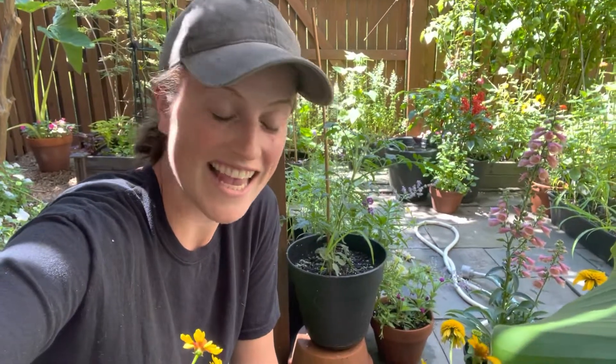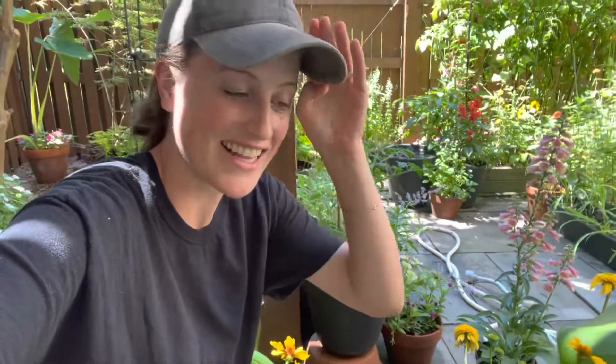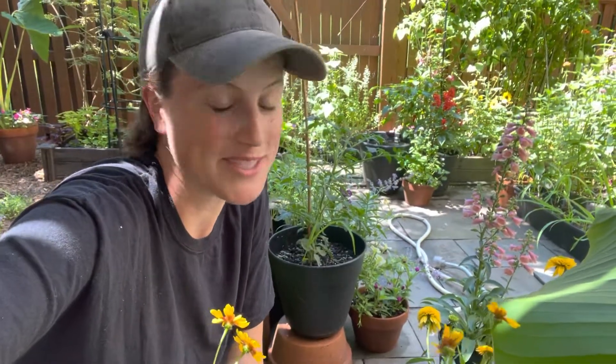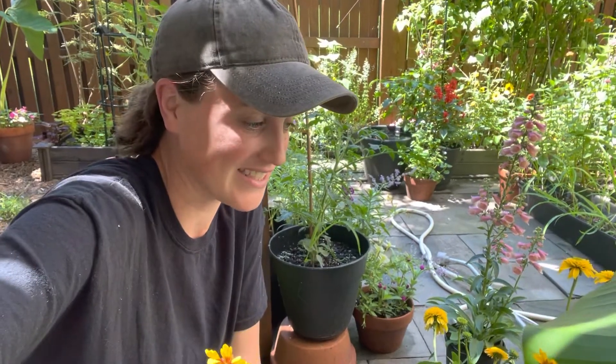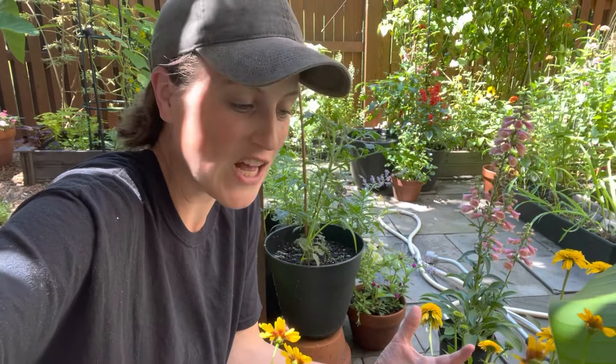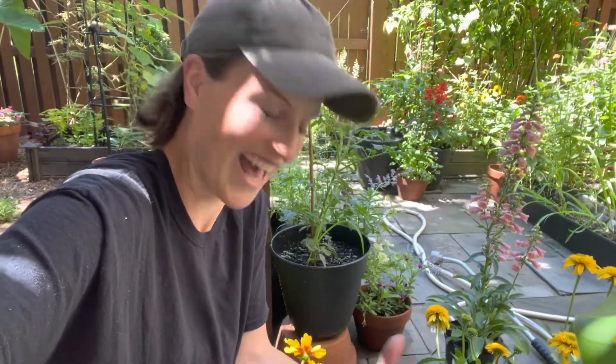Hey there, it is a July day, end of July, middle of a heat wave, super hot day, but I went to the garden center and I don't know, some of the perennials were on sale and I just, I couldn't say no. I had to get them.